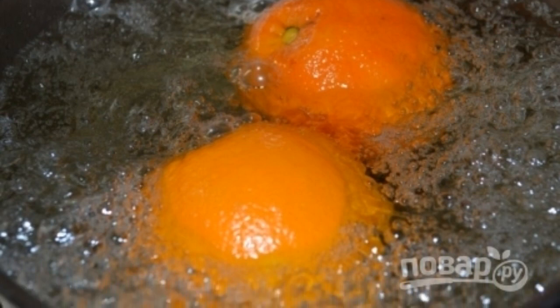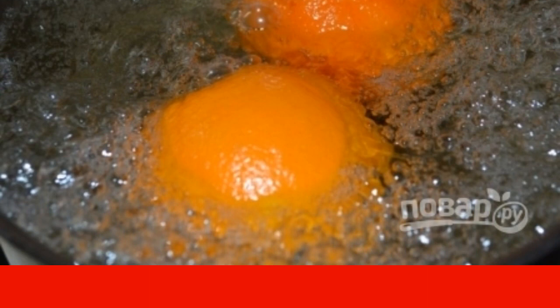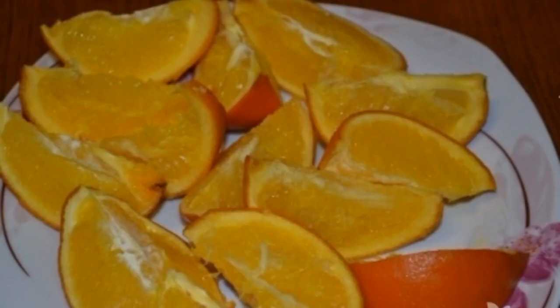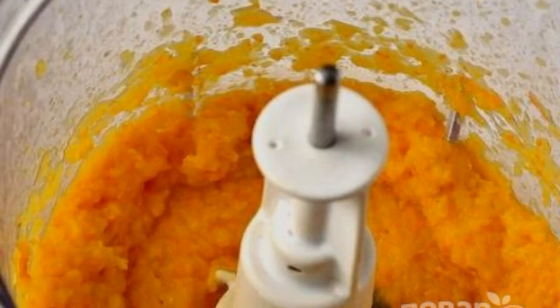Fill the oranges with water, put them on the stove, and bring to a boil. Cook for five minutes, then drain the water and repeat the cooking procedure two more times. The cooled oranges are then cut and the seeds are removed.